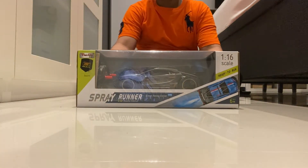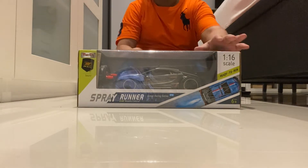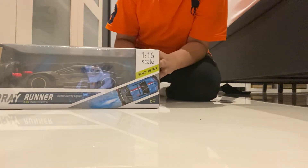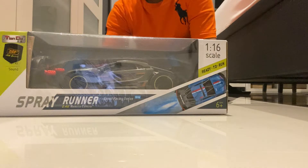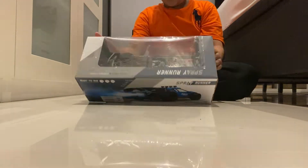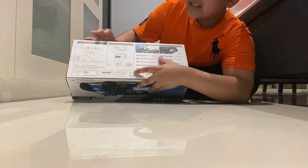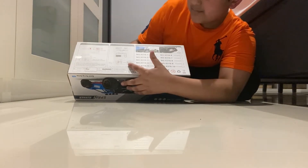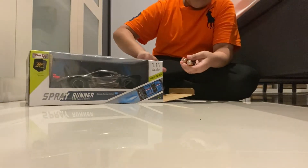Hello friends, today unboxing an amazing new spray runner car, remote control car. This is the picture of the car. It reads: high speed, strong power, auto demo, light, spray, sound, ready to run. We need to plug it with the battery and charge batteries. We need two double-A batteries.